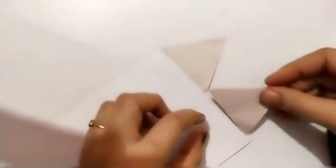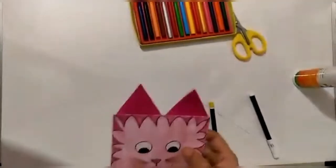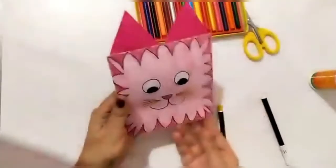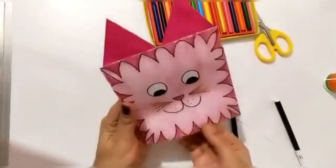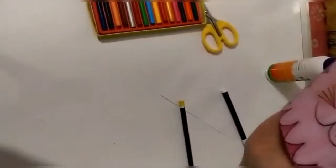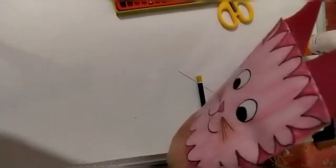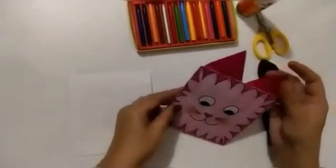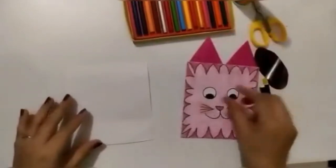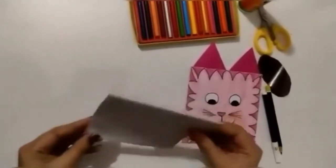You have to stick it like this, and see — our cute little cat is ready! Hello, how are you? Hello kitty! Now our cat is ready. Now we will make a dog with the other half of the envelope.